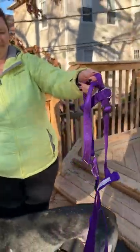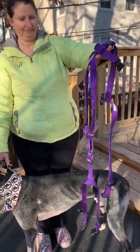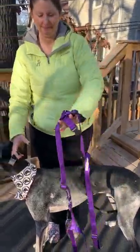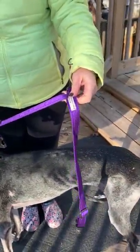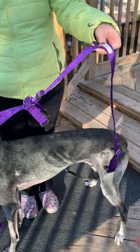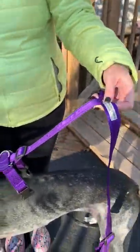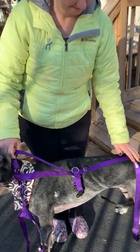So we've unbuckled all the buckles. The easiest way to start the harness is to find the loop that goes around the waist — Dobby's waist. There's only one area of the harness that is a single loop, and it's this one. So if you know that this is going to go on their back, then you are almost all the way there.